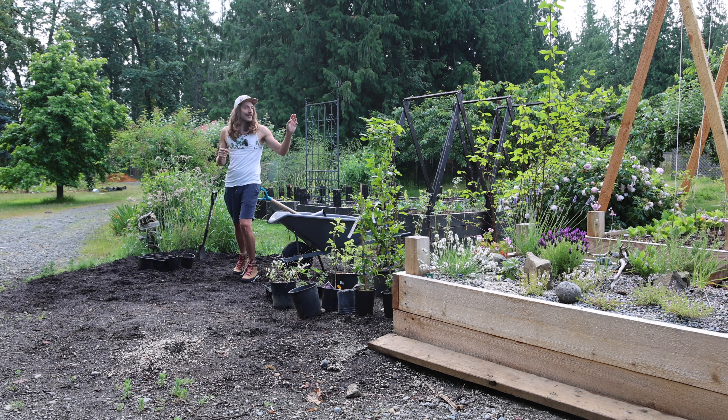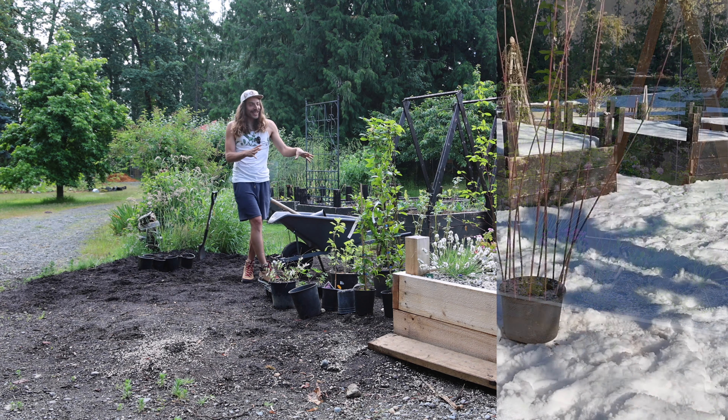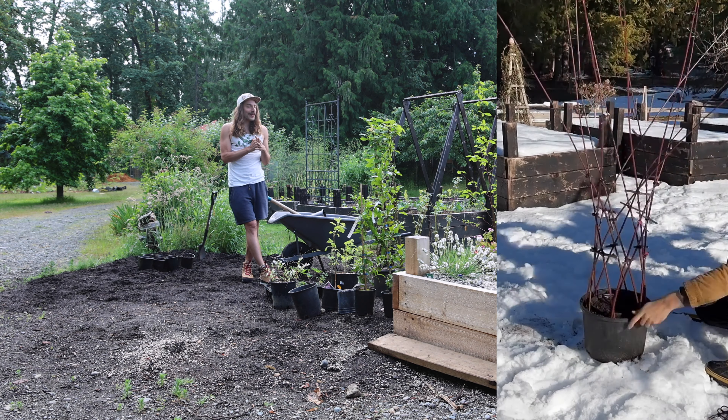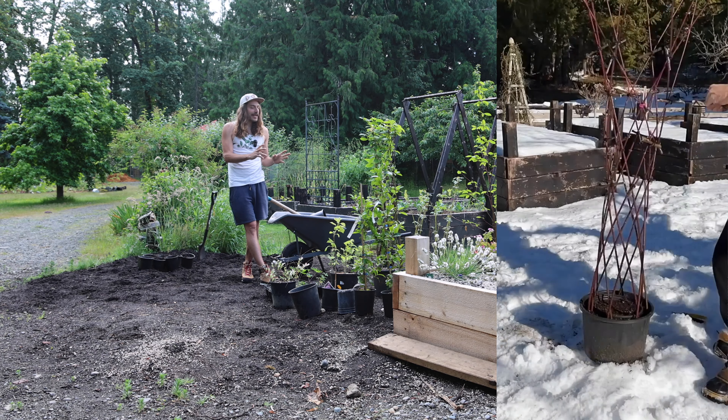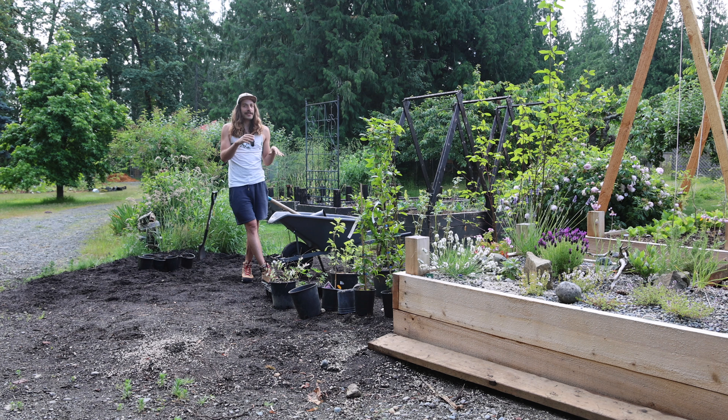I also have the harlequin red stick dogwood tree. I wove this together this winter as well, and almost all the canes have rooted. There were a few that didn't make it, but I think what I'll do is plant it somewhere in the garden and then next winter take out the dead ones and replace them with new living ones — they should still root in. They're really good at doing that.